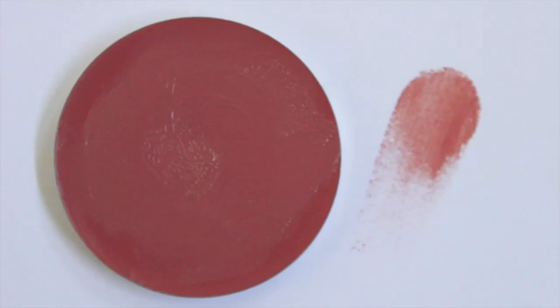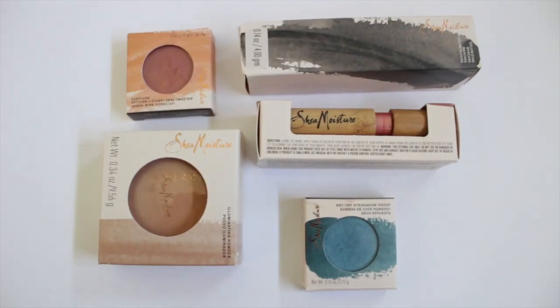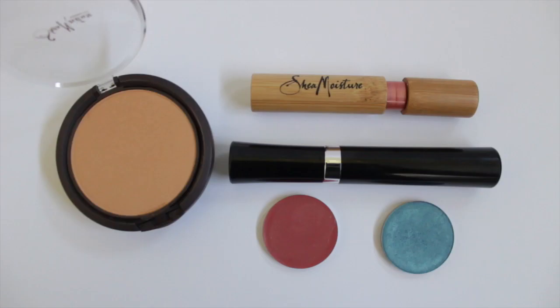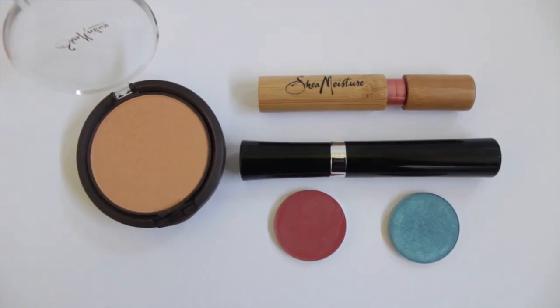Let's talk about the price — it was decent, actually a lot cheaper than I expected. The lip stain was like five dollars, and so was the shadow. This was like nine dollars. I think the price is pretty competitive. I really like the products; they did not break out my skin. I have sensitive skin, and they were very soft — I really enjoyed them.